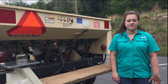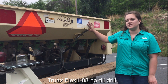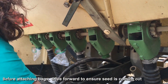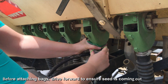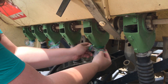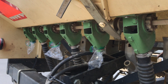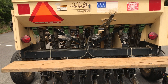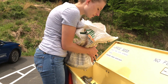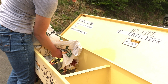Today we're going to be working with sorghum sudangrass, also known as Sudex, and we're working with the drill from the Stokes County Soil and Water Conservation District. We're going to start by unhooking our tubes from the seed meters and putting plastic bags on them to catch the seed, so we can weigh how much seed comes out. This drill has eight rows with eight-inch row spacings. We've put plastic bags on every other seed meter, then we put the seed in the large seed box since we're using sorghum sudangrass.